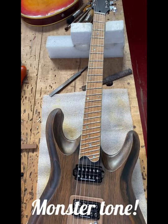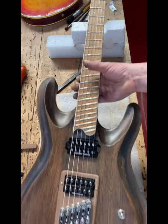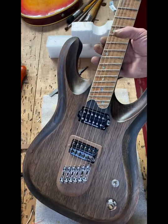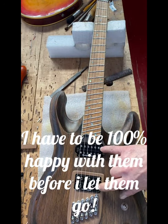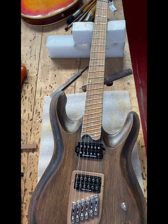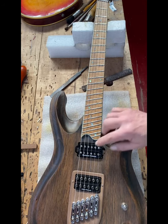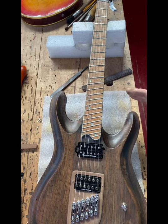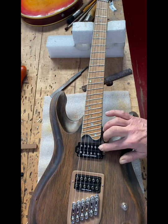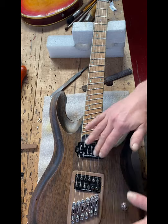My guitars — it takes a while to get them up on the website. I hang out with them, play them, and might swap the pickups around. These are perhaps really unattractive pickups but they work really well. On a baritone, pickups can be a concern — under gain you could easily end up with mud. This is a Seymour Duncan Distortion and a Performer, and they work really well together on this.